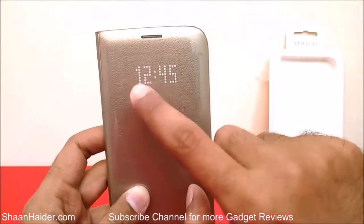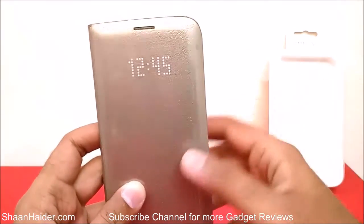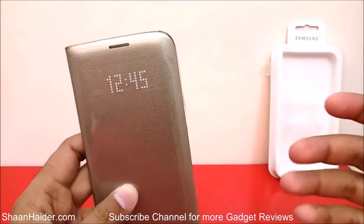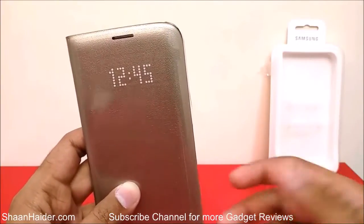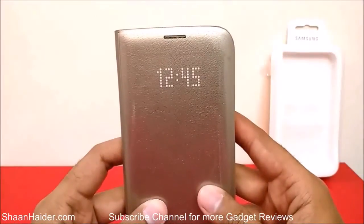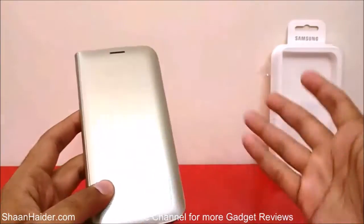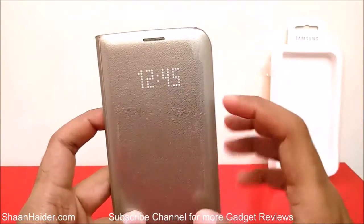As you can see, the time is not constantly displayed on the front of the case. As written on the box, it's a hidden LED display — it won't show information all the time because that would consume battery. The concept is that it works only when you need the information, like when you just close the flap to check the time and then put the device away. That's the exact meaning of hidden LED display.